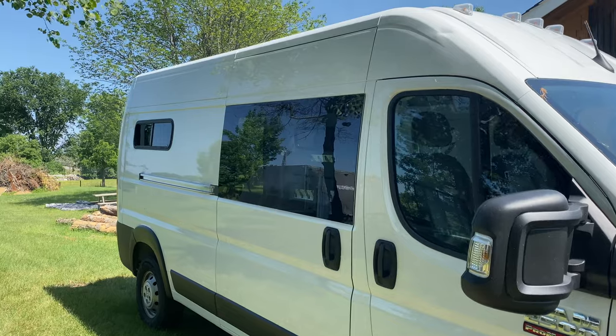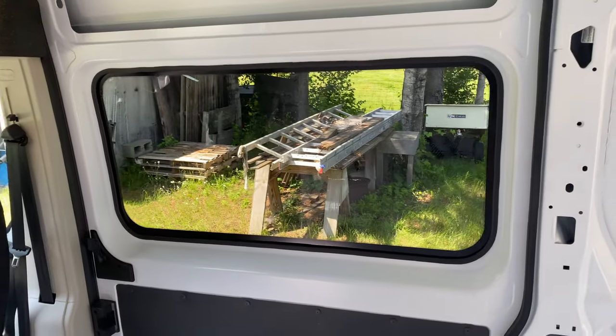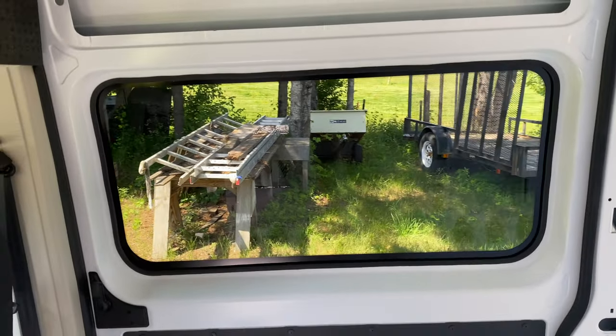I hope you found this video to be a helpful resource in giving you the confidence to install your own sliding door window. Tune into my next video where I will be installing my sound deadening. Until then, thank you for watching and I will see you next time. Bye for now.